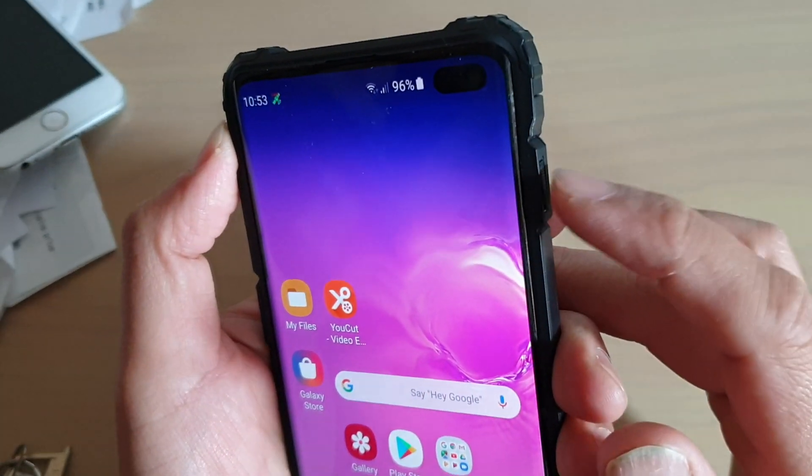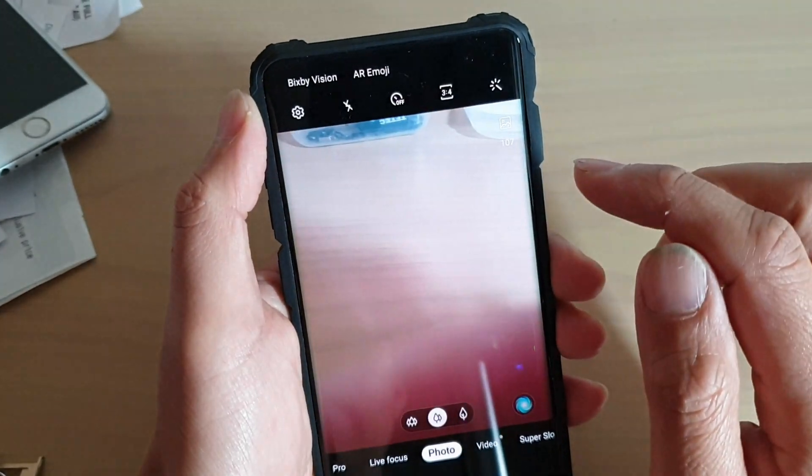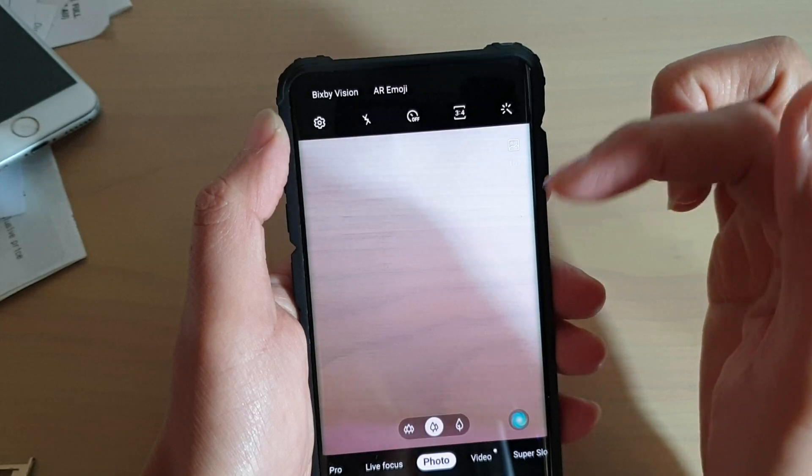Now to do so, quickly press on the power button 3 times — 1, 2, 3 — and it will send out. It will quickly take a photo using the back camera and the front camera.